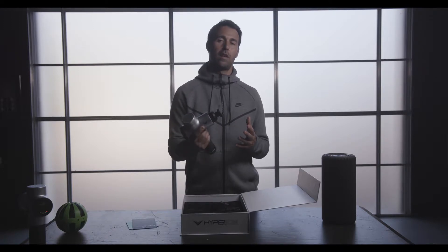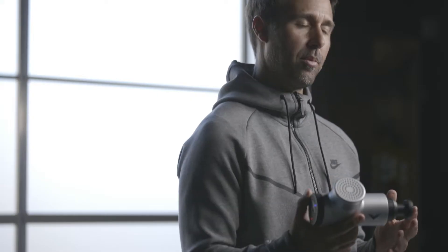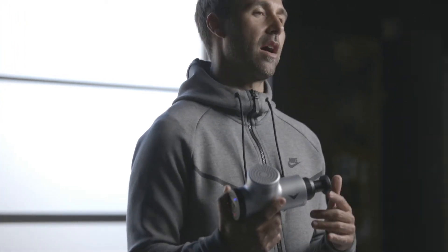Now I'm going to show you how powerful the Hypervolt is on even the lower speeds. When I put on speed number one, this is percussing at 2,000 percussions a minute.